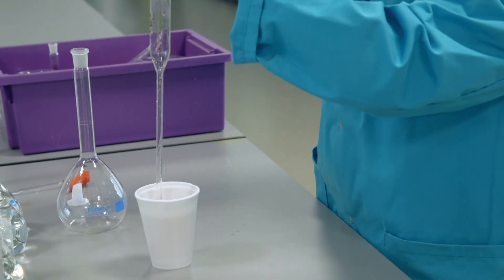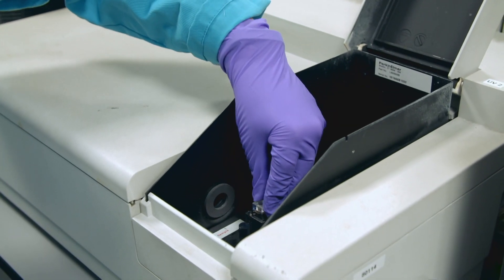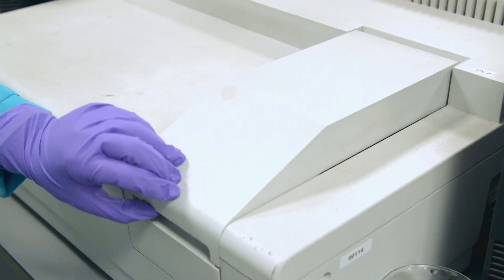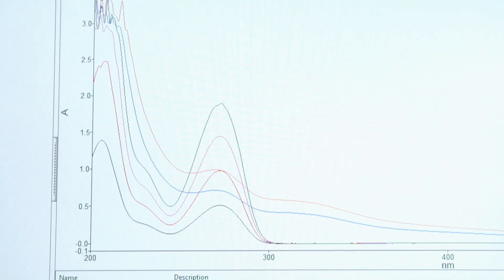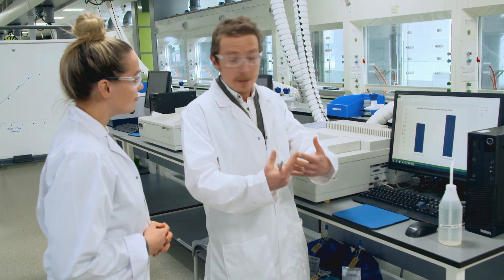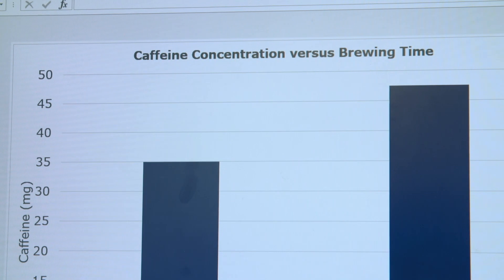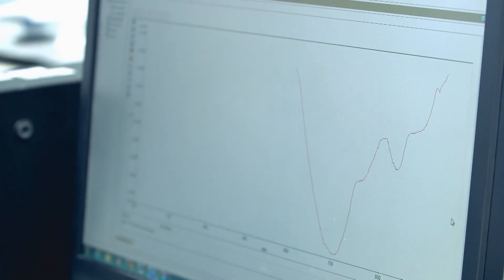Dr. Stu can show me the difference a five-minute brew makes to levels of caffeine and antioxidants in tea. A UV spectrometer measures the light the caffeine absorbs, revealing its concentration. So we've analysed that data and found out the amount of caffeine in the two cups. In your cuppa, just 30 seconds, there was 35 milligrams of caffeine, whereas in mine we're coming up to 50 milligrams of caffeine. So if you're a bit more patient you get more bang for your buck. And it's not only caffeine that increases — antioxidant levels more than double. Leaving it for that extra period of time you're getting a lot more of the health benefits that are in the tea.